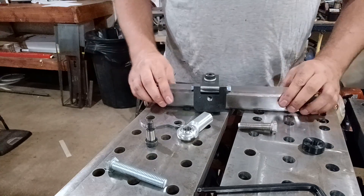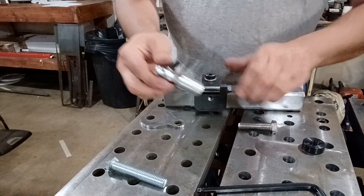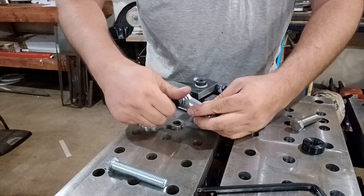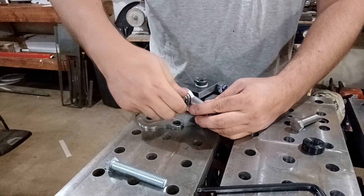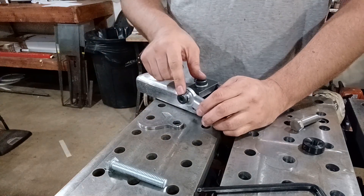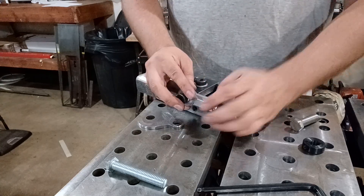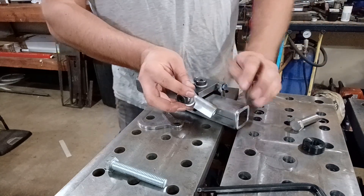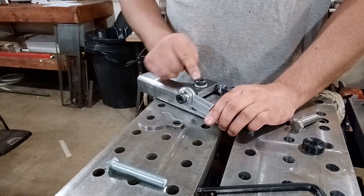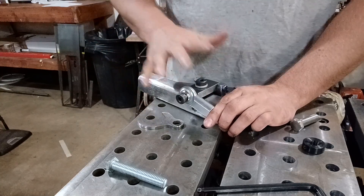Now we're going to take the rod end, put it through there, and thread it into this side of our tracking mechanism. I would suggest always putting Loctite on the threads of these shoulder bolts — always. However, heat breaks down Loctite, so if I'm going to weld this, it's a waste of time to put the Loctite on now. I'll do it after everything is welded, then take this apart, add some Loctite, and put it back on.